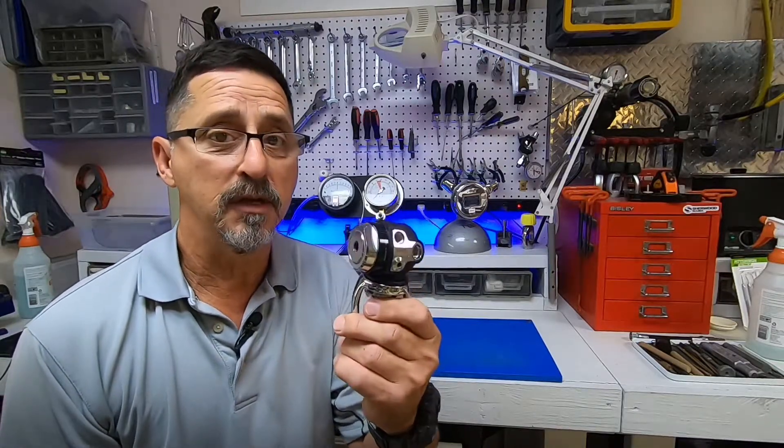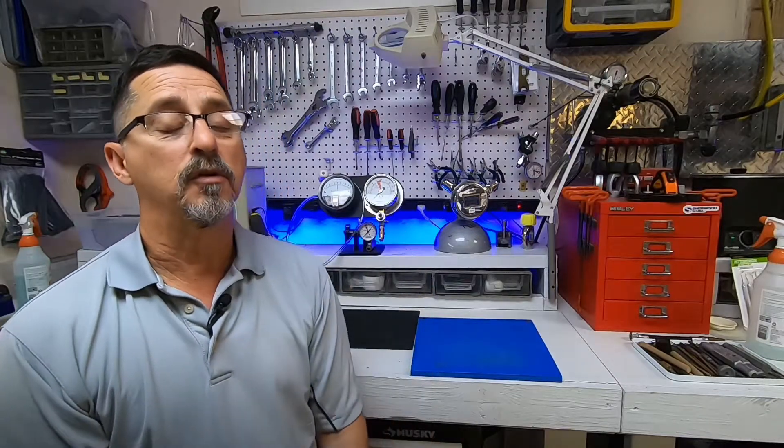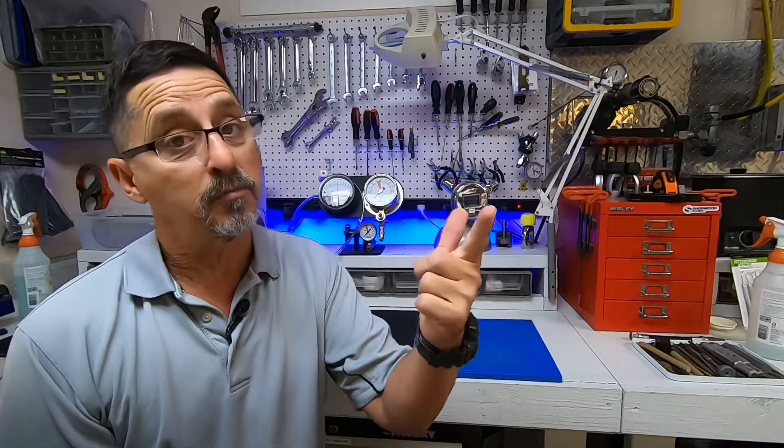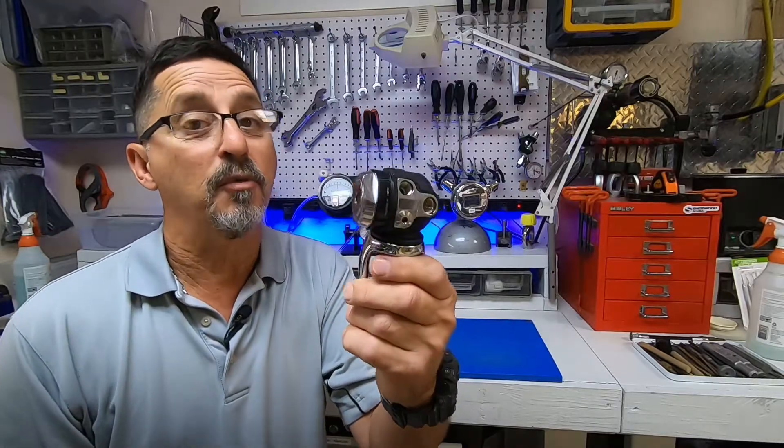He also noticed that his pressure gauge was dropping drastically. These first stages are balanced first stages — they're designed to breathe the same consistently throughout the dive. If you notice your regulator is starting to get harder to breathe, you either have an unbalanced first stage or something is going on inside your regulator. The customer ended the dive, came back to the boat, and brought me the regulator for inspection. I noticed a drastic drop in IP pressure as I was working and pressing the purge button, so I decided to open up the regulator.